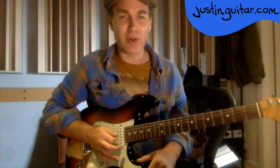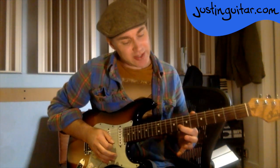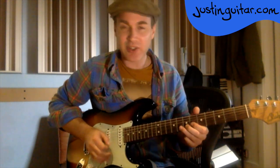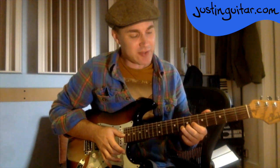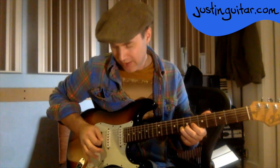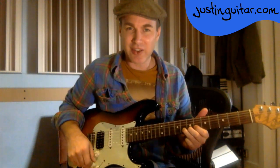It's that hand that's sitting on the strings all the time, and it's important to realise that most of the time when you're playing, this hand is going to be involved with muting. The general rule is: the underneath of your finger mutes all the strings underneath it, and this part of your hand mutes all the strings above it. We usually use the tip of the first finger to mute the string next to it. The first finger is still on the string but more touching the next string.